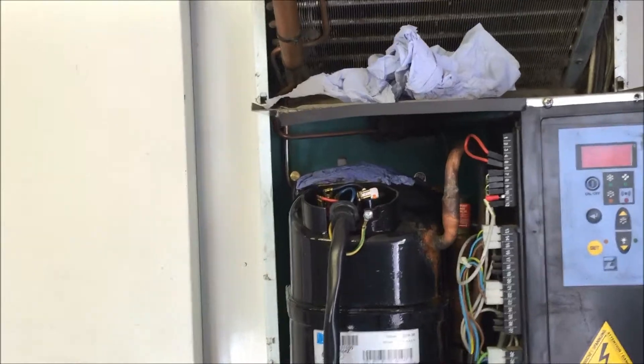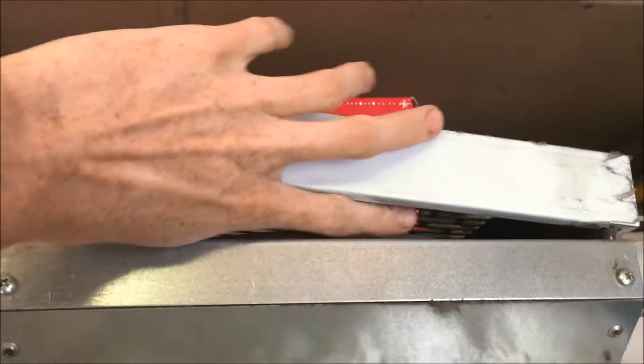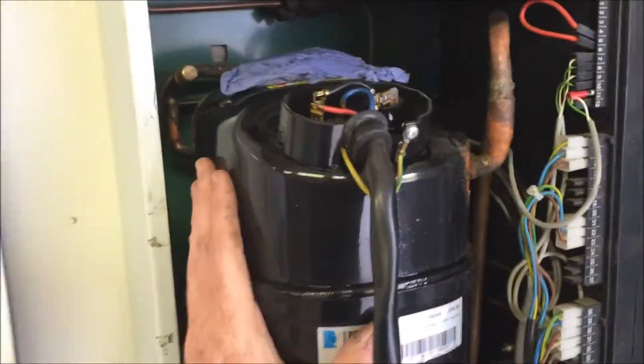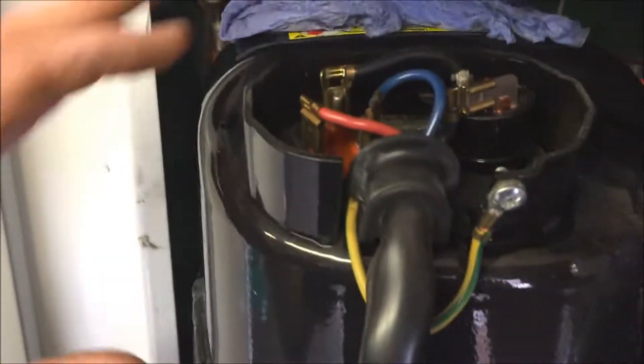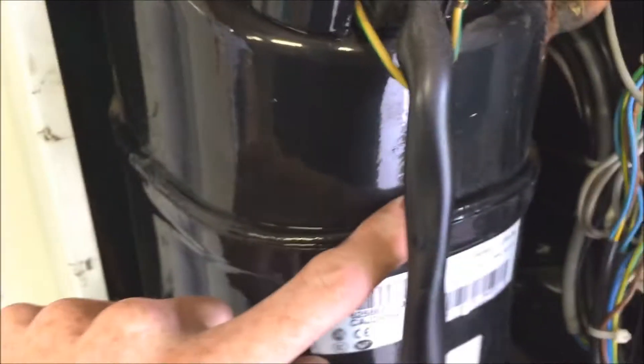They were both on but the compressor was off and the fan wasn't running. I'm still going to check it. What I'm hoping is that the compressor was very warm and has gone off on the klixon — you can see the klixon here. If it gets too hot, it'll just cut out the power to stop it from overheating and exploding, which we don't want.